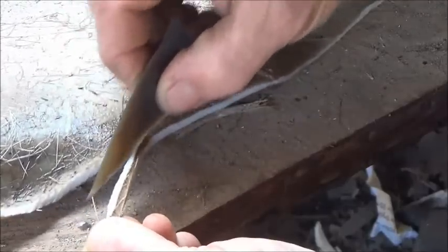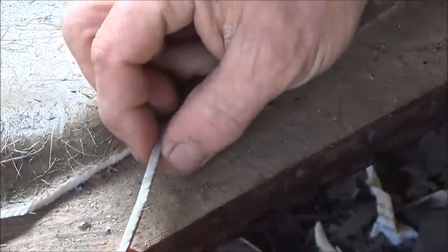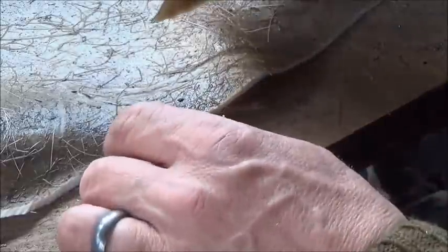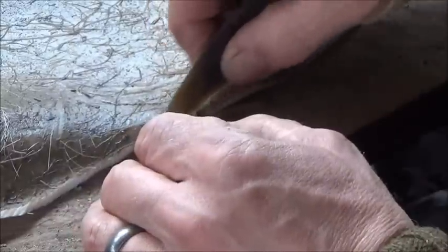It really is an extraordinarily easy cut — it's about three sixteenths of an inch thick, or 4mm thick for those who are metric.